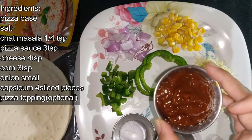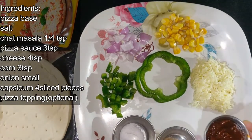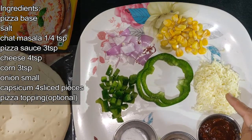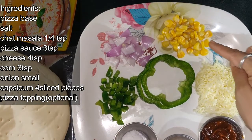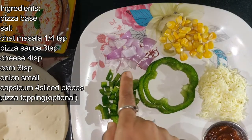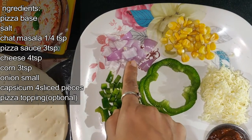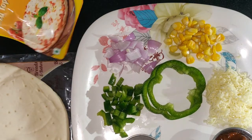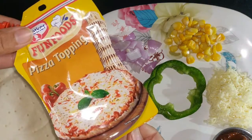You can add 4 tablespoons of cheese, 3 tablespoons of corn, 1 tablespoon of onion, and 1 tablespoon of capsicum.